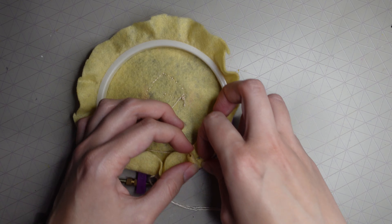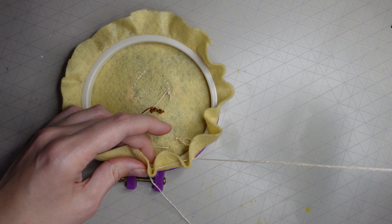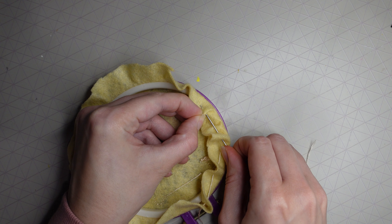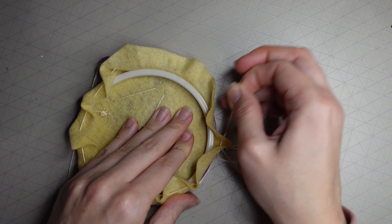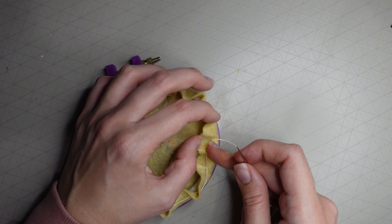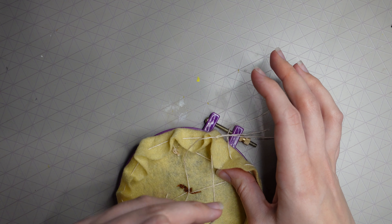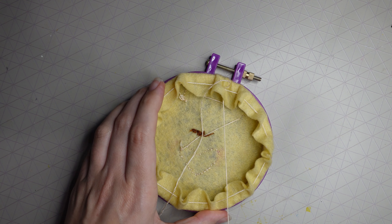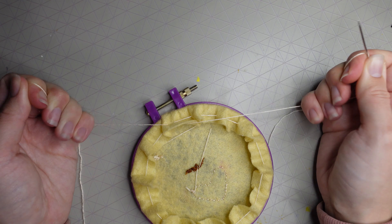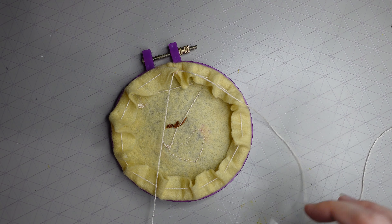Now we're ready to finish off the hoop. Thread your needle, start at the top, and pull it through your felt, folding the felt as you go — making creases and putting the needle through, like a drawstring bag. Go all the way around, then push your needle back through the first hole. Pull both thread ends together to gather the material at the back, making it tighter and neater, then knot it securely.